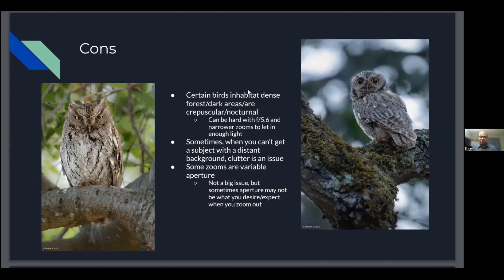As with any piece of technology, there are always some cons. One con is certain birds that inhabit dense forest, dark areas, and are more crepuscular — dawn, dusk, or nocturnal. Most of the affordable and portable zooms I'm referring to are around f/5.6 to f/7.1 in aperture, so the pupil of the lens is narrower and doesn't let in as much light as an f/4 or f/2.8 lens, which usually tends to be fixed focal length. You have to be prepared to shoot at higher ISOs. Modern post-processing software and autofocus systems on mirrorless cameras are making this better, but it's still always going to be beneficial to have a lens that lets in more light in these situations. Also, when you can't get a subject with a distant background, clutter can be an issue.